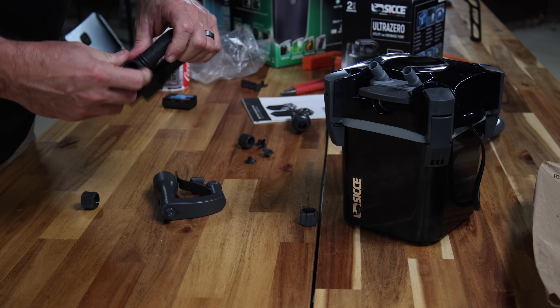Once you have everything hooked up, you'll want to fill the canister with water and then prime it. Priming a canister filter just means getting the input hose full of water along with the canister itself so the pump isn't sucking a bunch of air. Once it's full, plug it in and you're done. It's super simple.